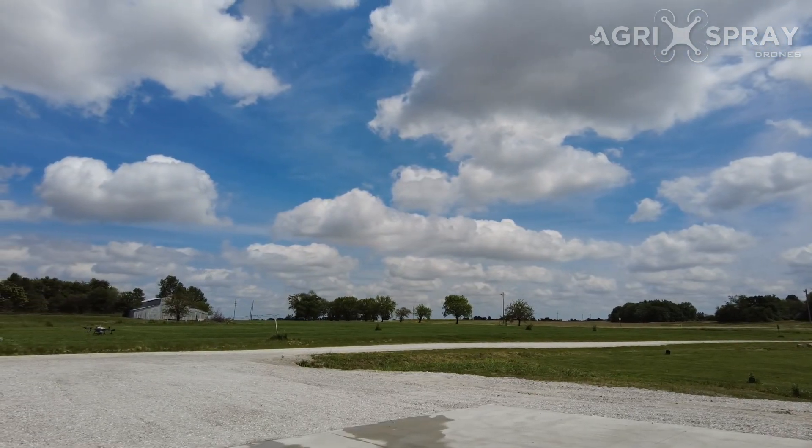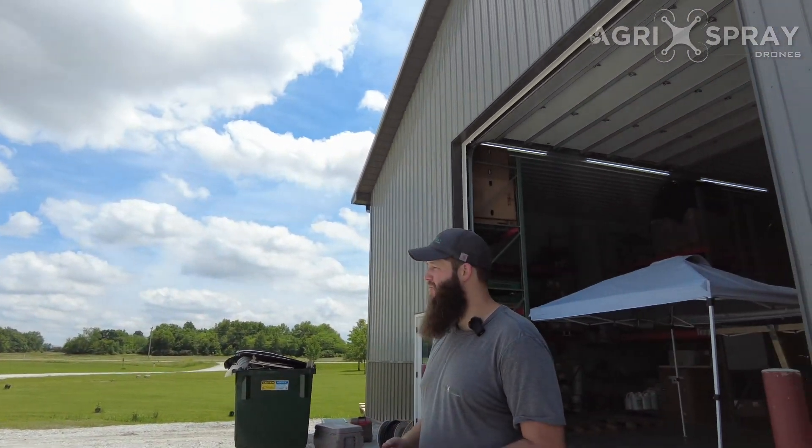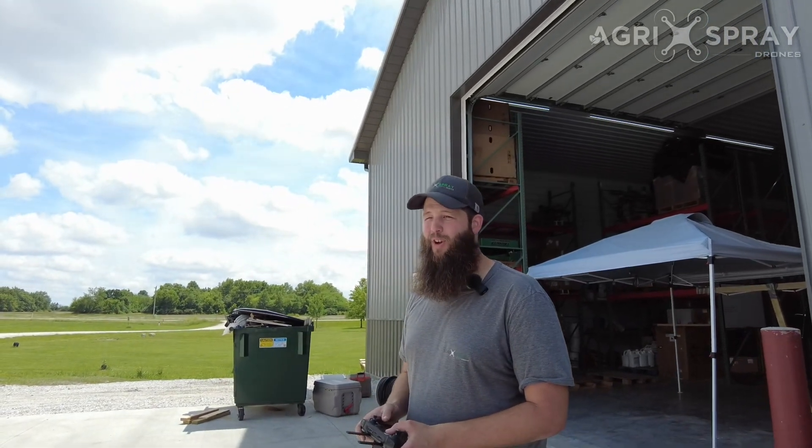Back it up about 10-20 feet away from that obstacle — that's going to unlock the drone, get the radar to start acting a little better and be able to detect those obstacles again. Then climb the drone up, get it higher than that obstacle, and then you can re-engage the return to home feature.